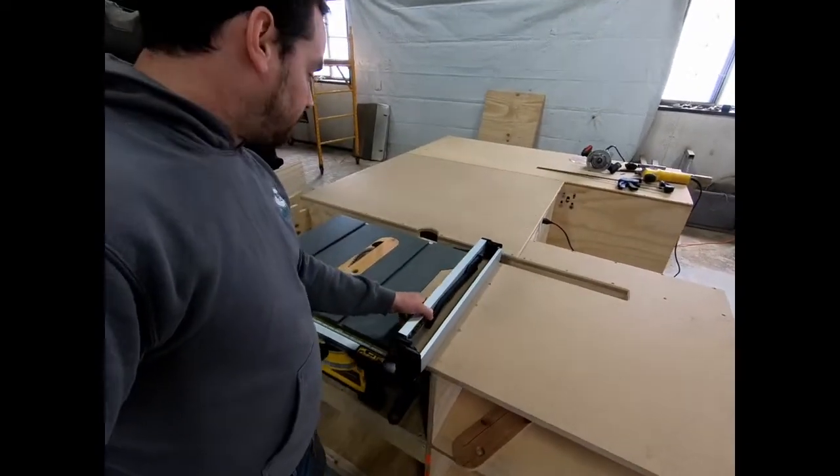Behind here we also have our port for dust collection. I made it wide so that if you want to do a 30 or 45 degree bevel cut, dust collection will still be able to happen. We'll hook that up in another video. Thanks for watching — I really like how this turned out, and in the next video we're going to cover the router table. See you next time.